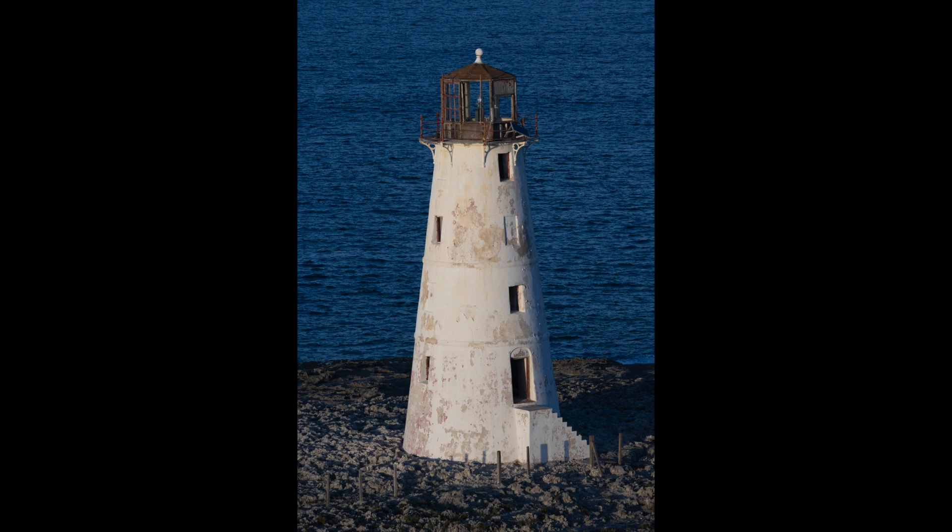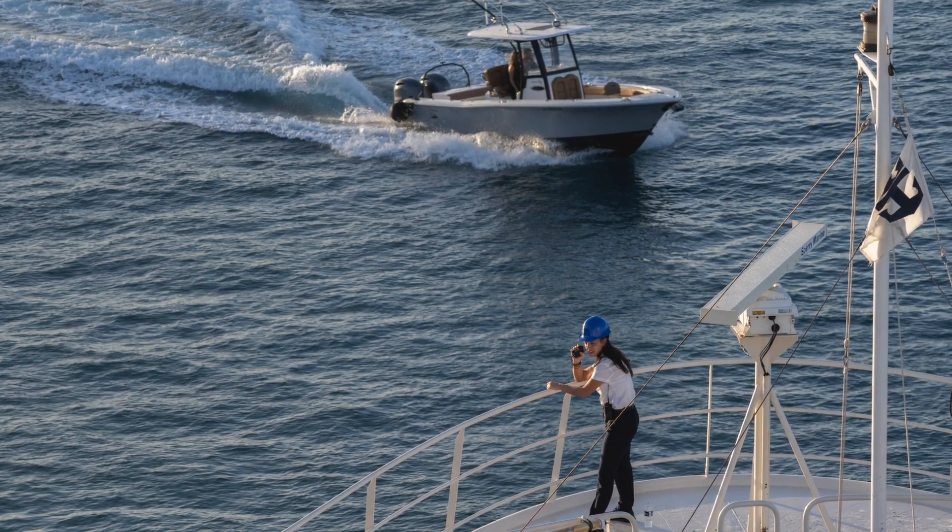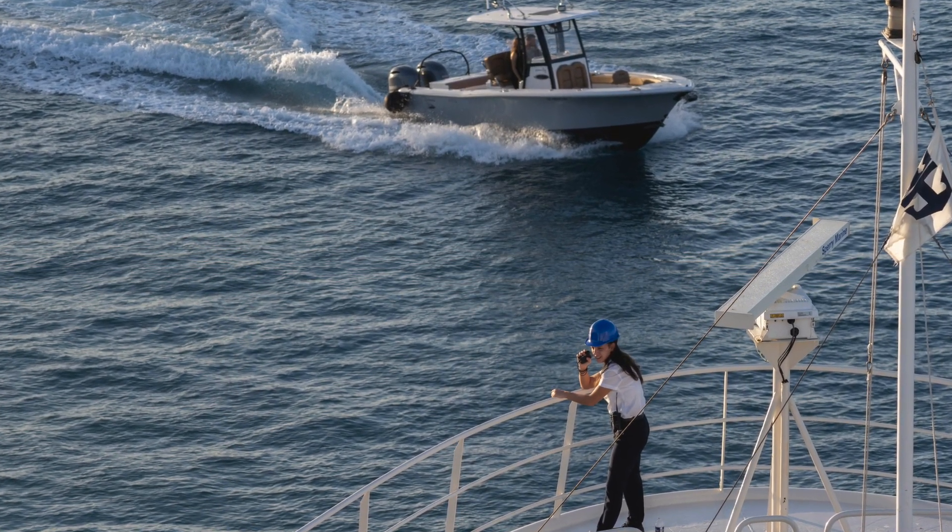Photographing a lighthouse from the moving ship when we were leaving Nassau, I was having a little difficulty focusing. There was also some activity with the crew untying the ship from the dock, and some speedboats going by, so it was a little difficult with a manual focus lens. An autofocus 200mm would have been great.